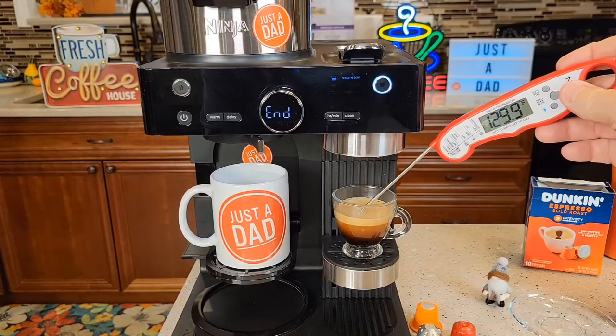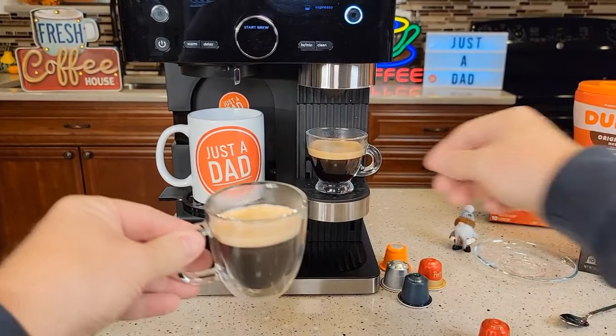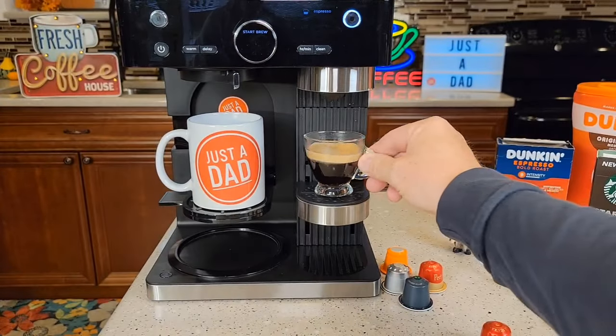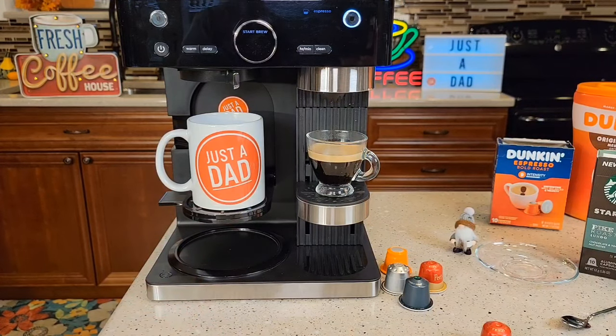We end up with a 158-degree espresso shot. These taste really good when you mix them with milk — like make a latte or a cappuccino. That's what's nice about having that milk frother on the side. I'm going to get some milk, heat it up in the microwave, and then we can dump in the milk after we froth it.